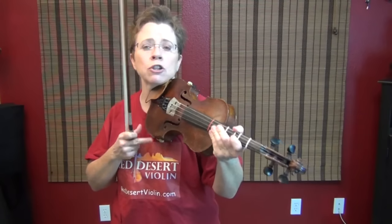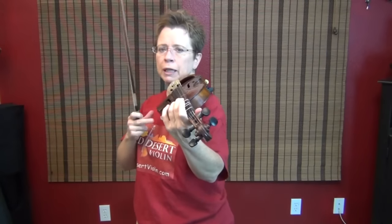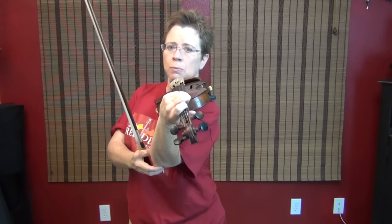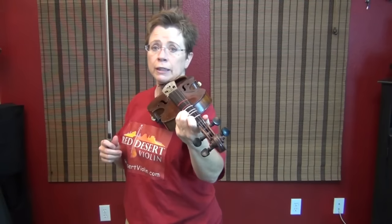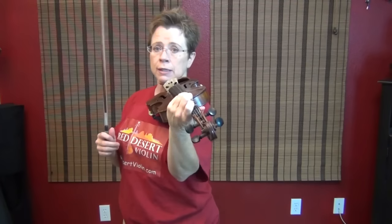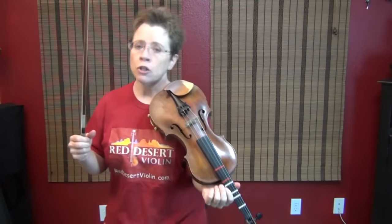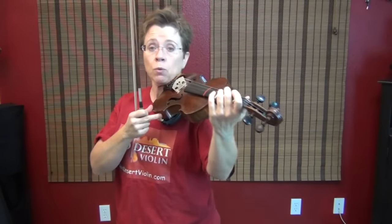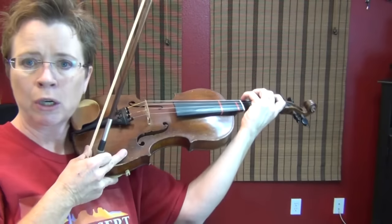If you don't want to change this axis, you've got other things you can do, but they're more taxing on the body. To play on the lower string, our elbow goes more to the right. To play on the higher string, our elbow can relax and go more to the floor or to the left. Playing first finger on the G string is not as hard as playing fourth finger on the G string. So once in a while, if you've got a repeated fourth finger on the G string, help it out by rotating your elbow under to bring the pinky right over the G string — you don't have to do anything more than rotating your elbow.